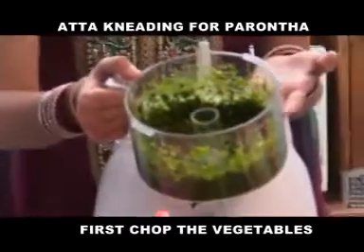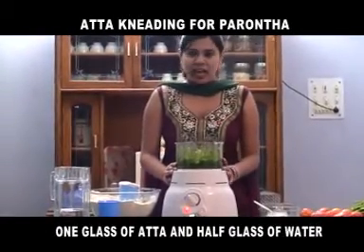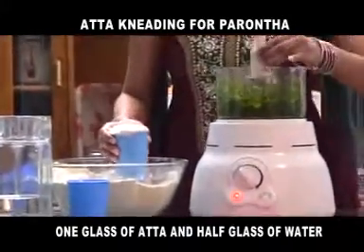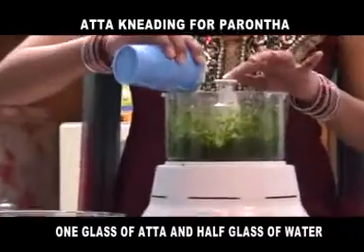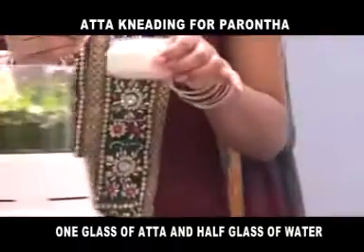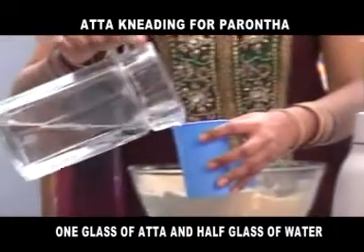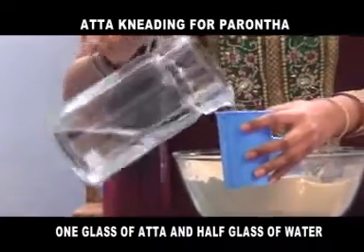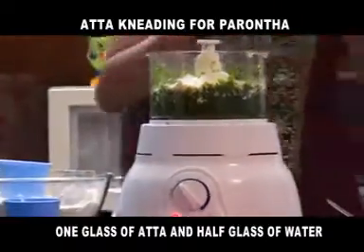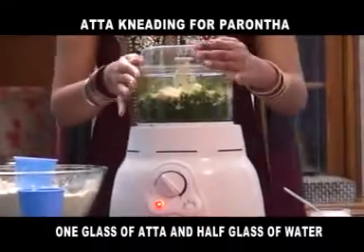As you can see, your palak has been chopped. We will add one glass of aata to the palak. Place the blade, add half spoon of salt, and less than half glass of water.